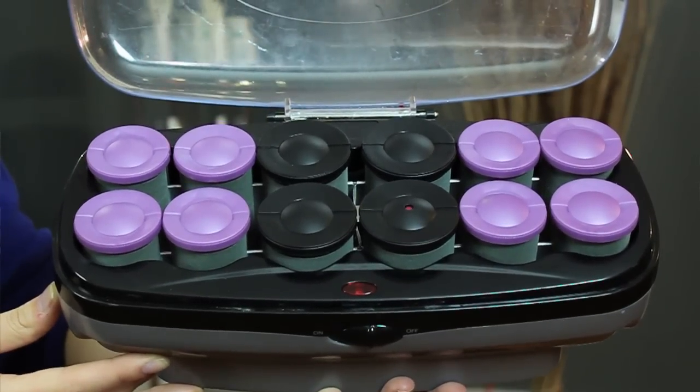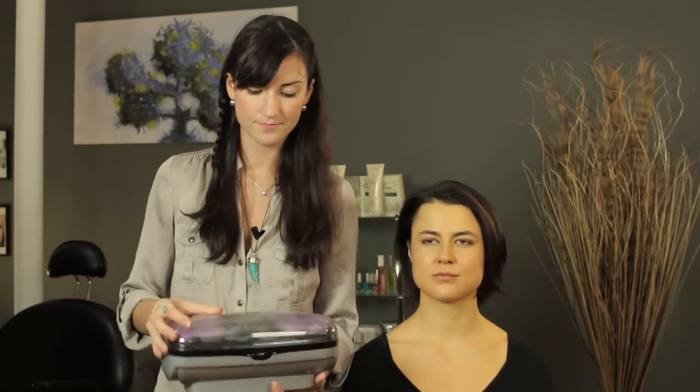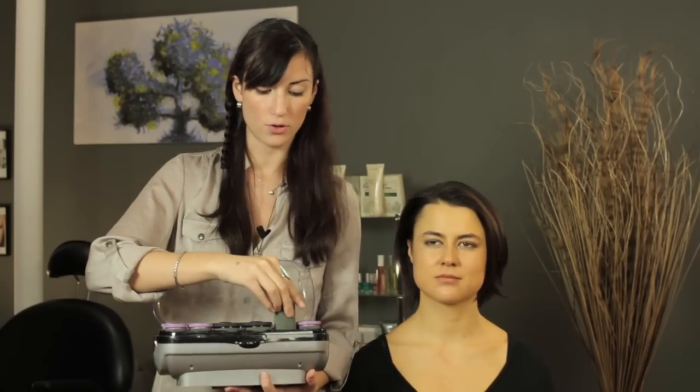The first thing to know is you're going to want to use the smaller types of hot rollers. Sometimes if you have a kit like this one, you probably won't be able to use the larger jumbo rollers, so we're going to stick with these medium-sized smaller rollers.